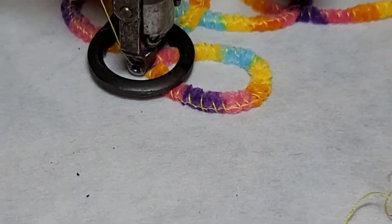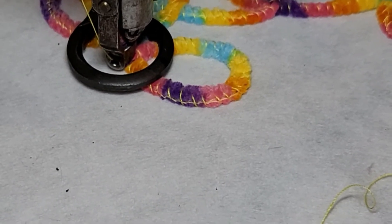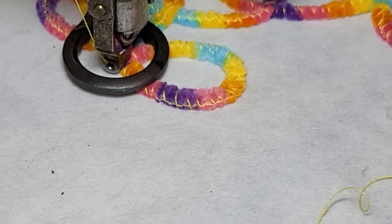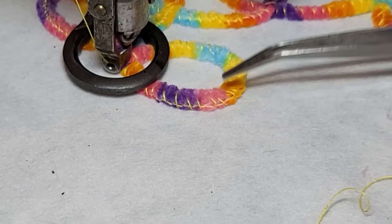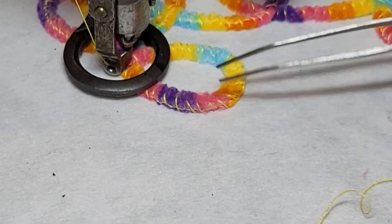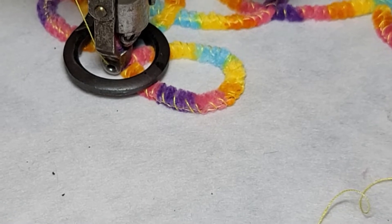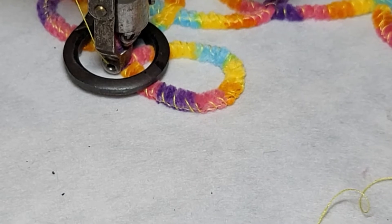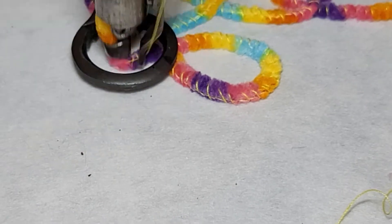Some troubleshooting: I can see my chain stitches up on top — that is not right. The chain stitch is supposed to be on the bottom, hidden. So I'm going to tighten my chain stitch. I'm going to reach under my table and give one full revolution to my lower thread to make the chain tighter. Then we'll go a little more.